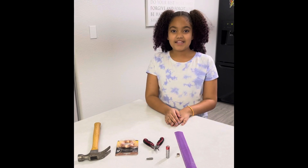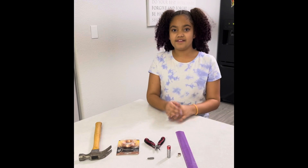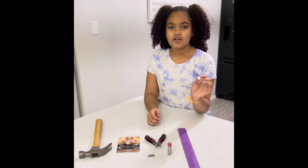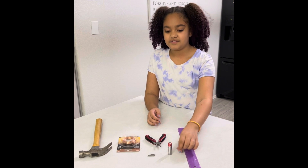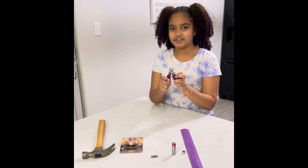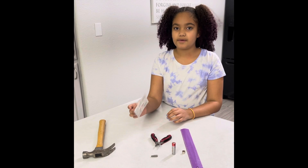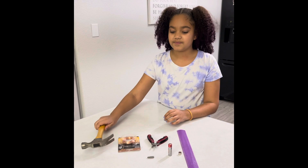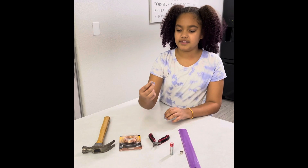Hi, my experiment is making a motor out of these supplies: a ruler, three earth magnets, a battery, some pliers, some copper wire, bare copper wire, a hammer, and a nail.